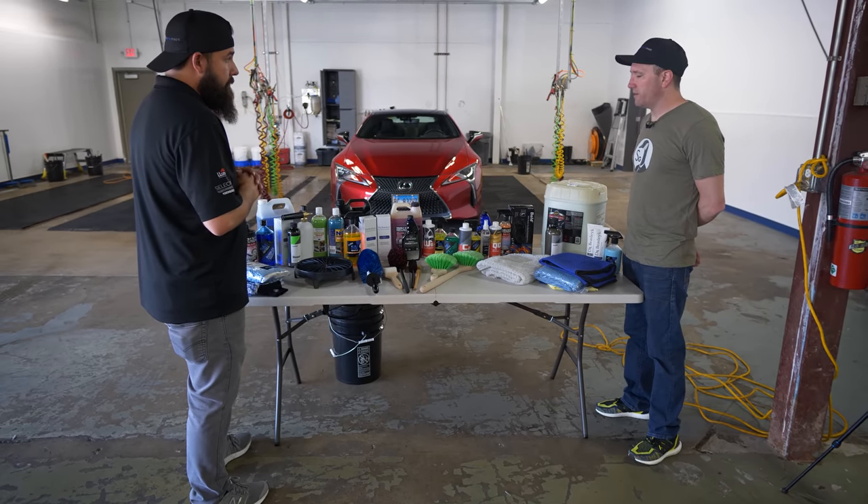Time to get down and dirty. The first step of the car wash is to rinse it — get all the standing debris off the vehicle. You don't have to use a pressure washer; a regular hose works, but a pressure washer is faster and more efficient. Now that we've got most of the debris off, we go to step two: the foam cannon. This is an optional step, but with this car being so dirty, we'll spray foam all over it to help break up all that dirt and dust.